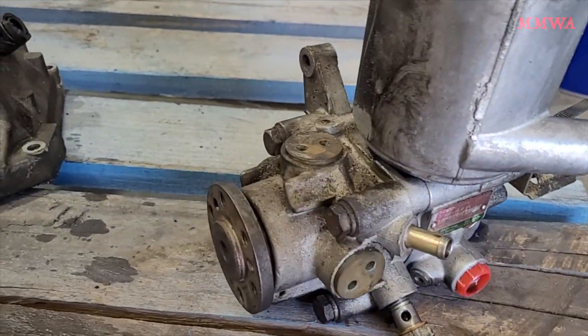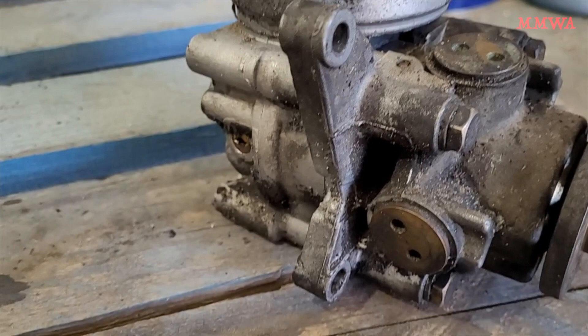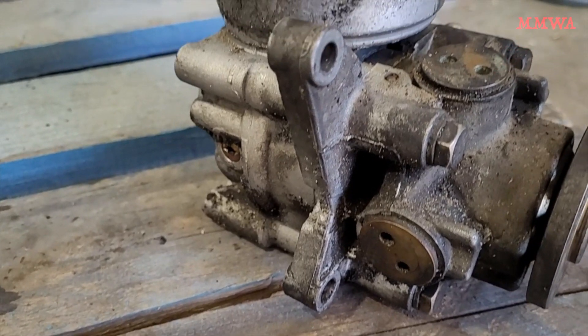The power steering pump is the tandem type as found on 124 wagons, and is also found in 126 300SE and SL models. You can see it mounted by these two ears.